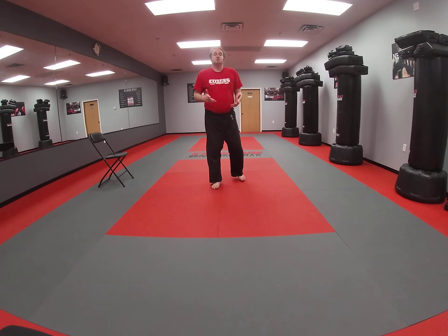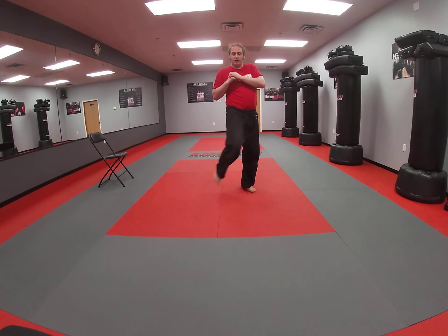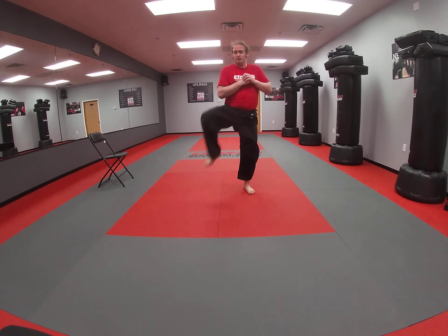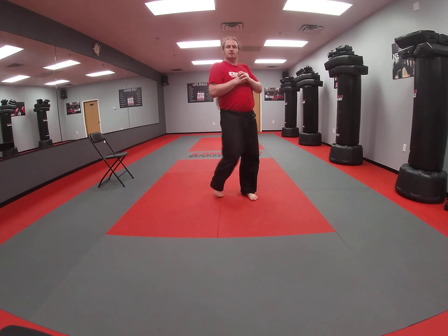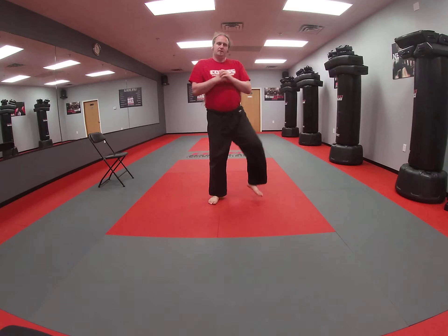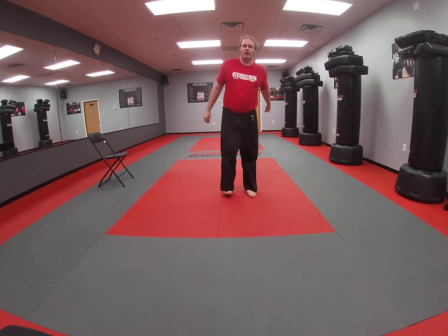Last thing we're going to do, we're going to do some hip circles. Start with feet just a little bit further than shoulder-width apart, hands up in front of you. You're going to bring your knee across and then around. It's going to warm up your hips even better and make sure our legs are nice and warmed up too.